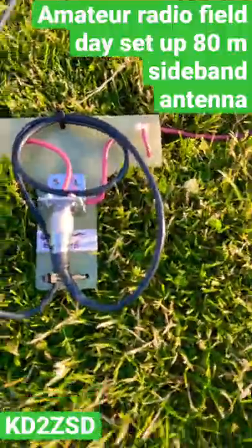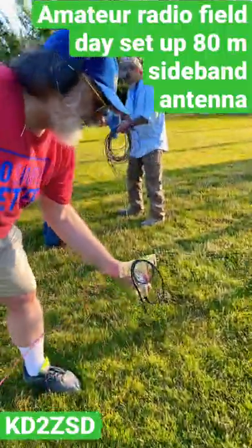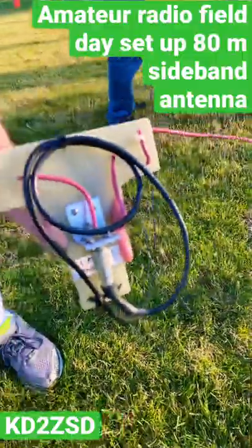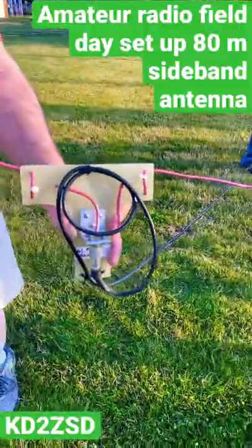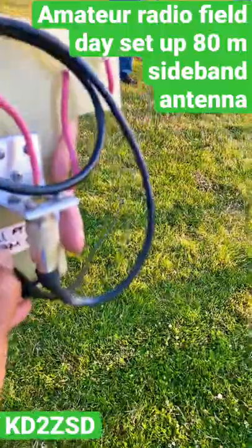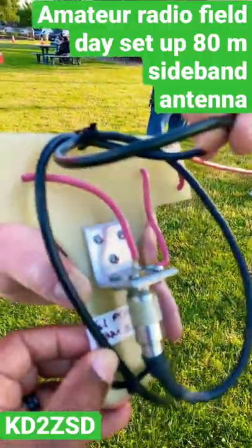Right now we're running what is this — 80 meter? Yes, alright guys, we got the 80 meter sideband going up right now. And this is pretty much how it's set up.